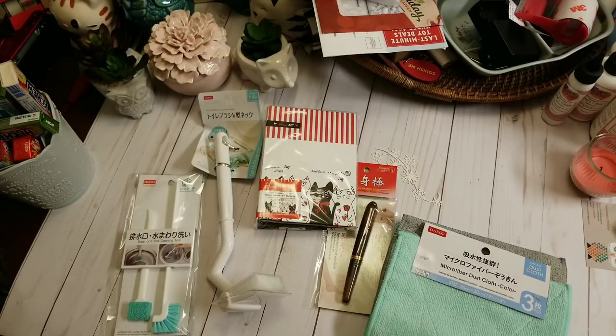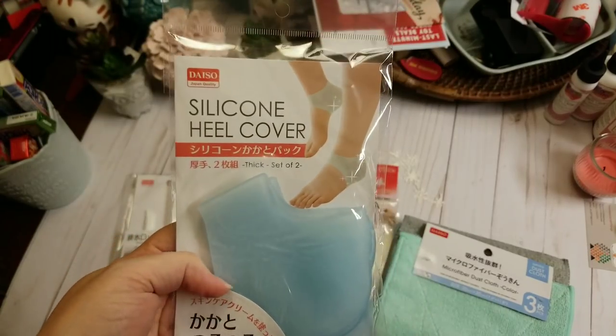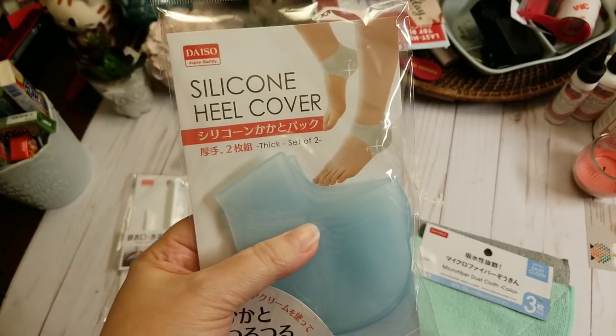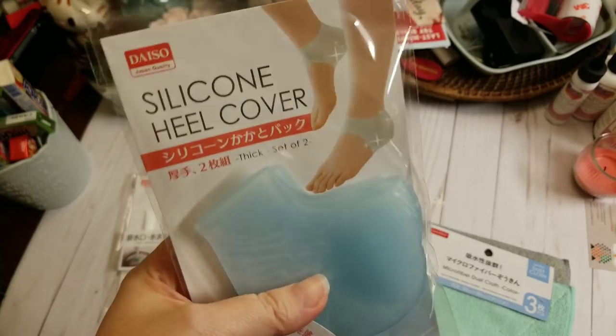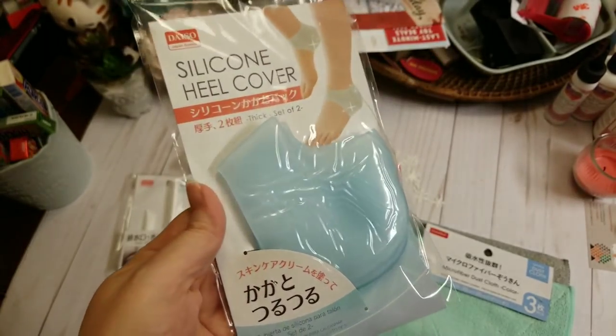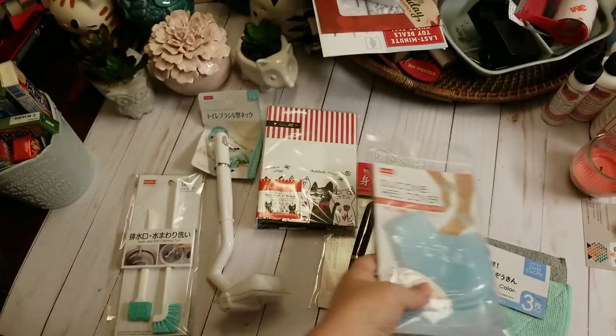I also have a hard time with my heels — they like to crack. I have some really good lotion, but I hate having socks on all the time. So I thought I'd give these a try with the lotion and see if that helps my heels. $1.50 — if they don't work, I only wasted $1.50.